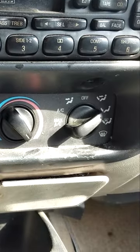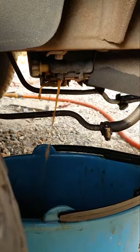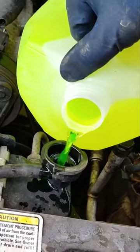Same settings. Keep going until it's clear. It's as clean as I can get it. Reservoir's looking nice. Some fresh antifreeze — this thing should be good to go. Later.